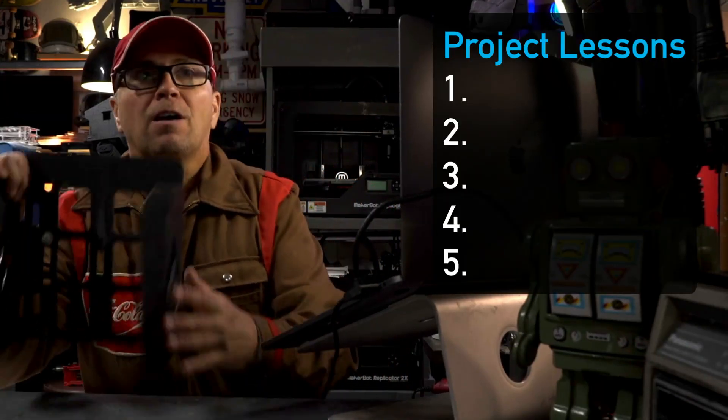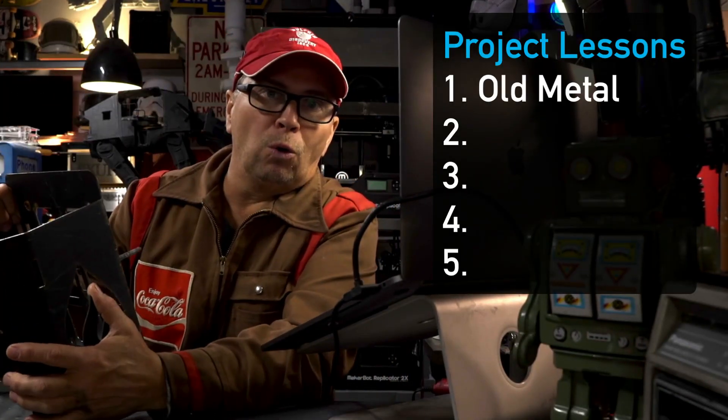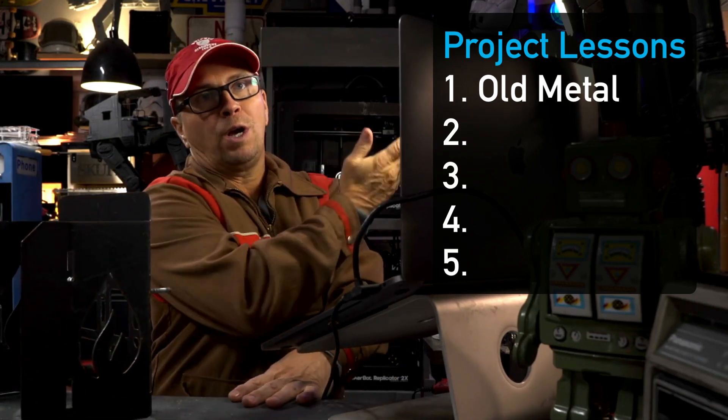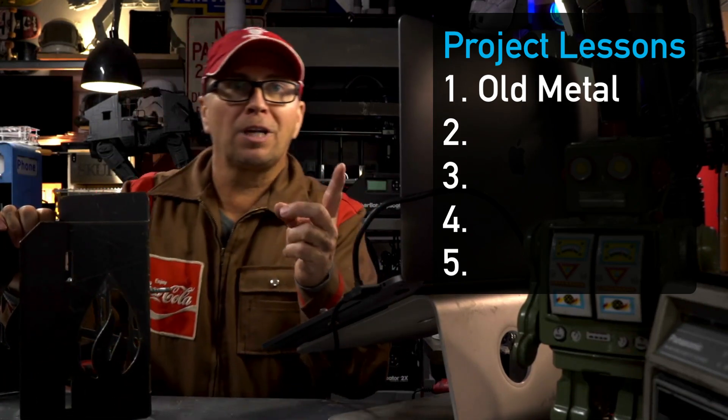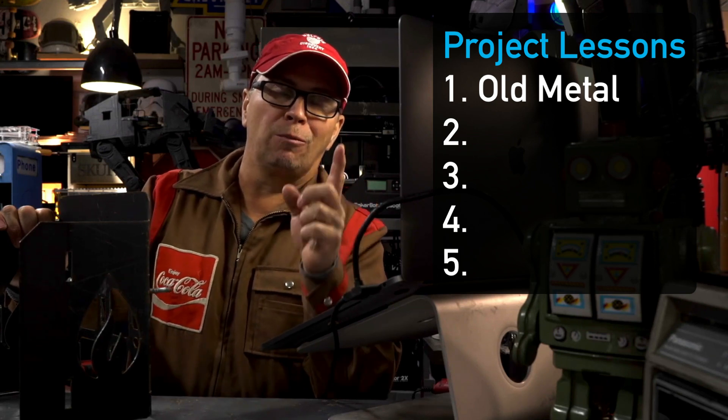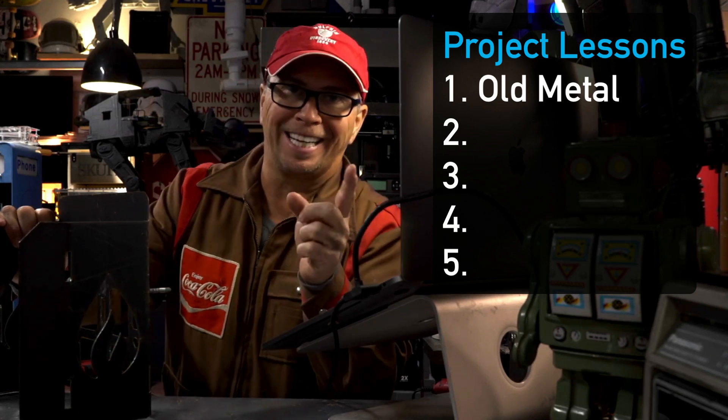The first thing we're going to talk about is using old metal, because I don't want you to die. I'm Ryan. I've been hacking things my whole life. Let's go take a look at the plasma cutter area and where and why I keep it where it is.